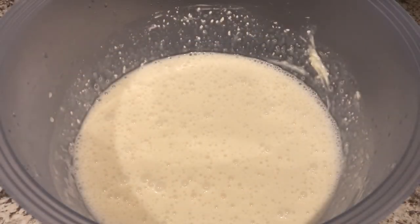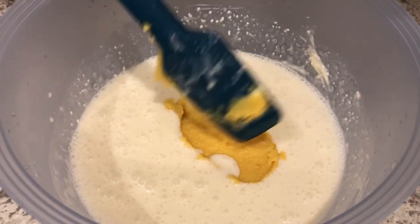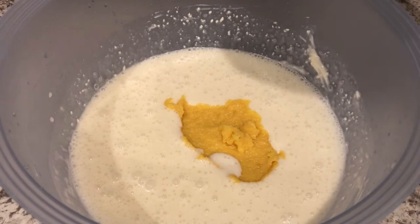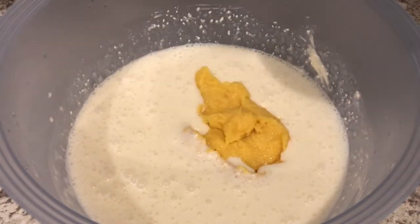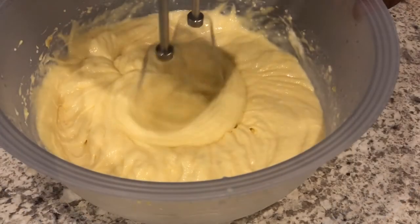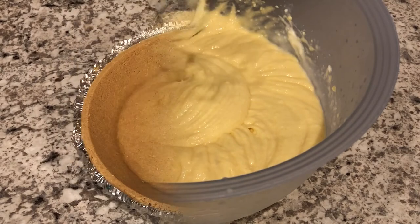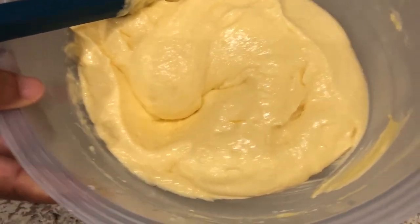My lemonade mixture is all combined, and now I'm putting that pudding mixture into the lemonade mixture and stirring this up really well — you can use a mixer either way. Here's the mixture — see how rich and creamy that looks.